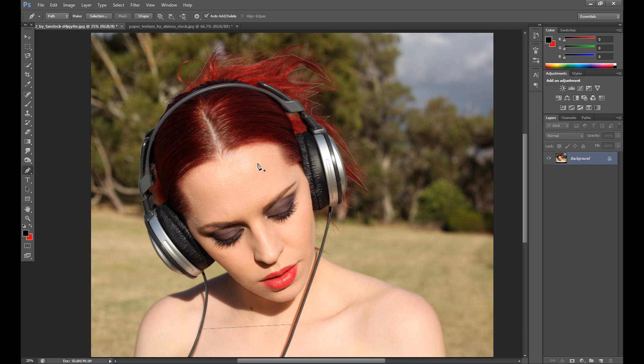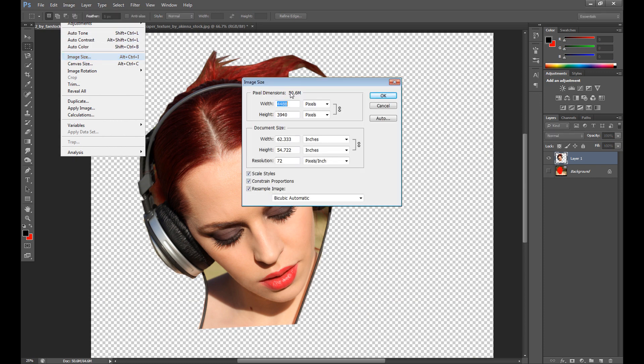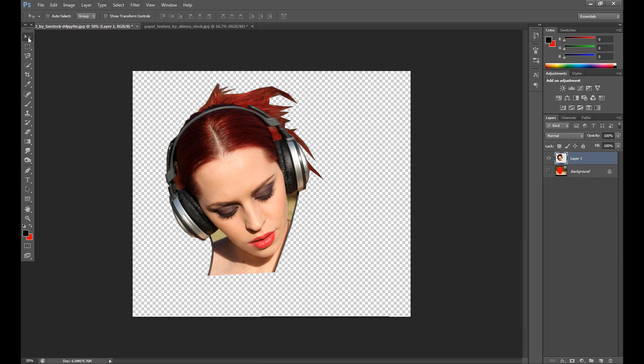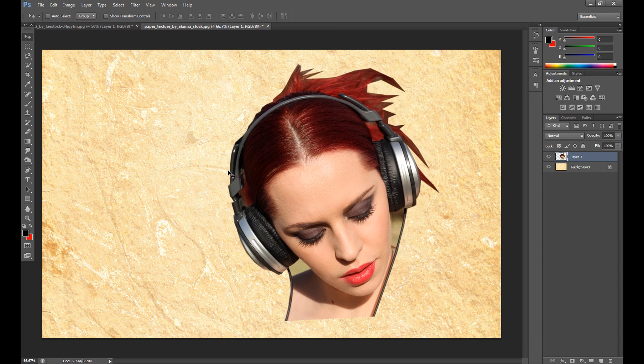Now right-click, choose Make Selection, and click OK. Then click the selection tool, right-click and choose Layer via Cut to cut this part. I need to change the image size because it's pretty huge. Then using the move tool, drag it to your paper texture.